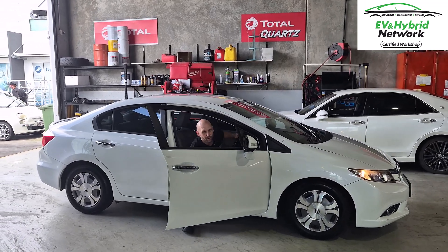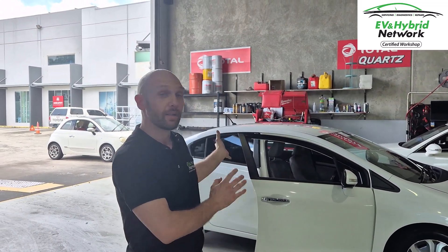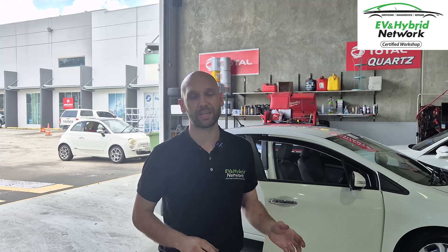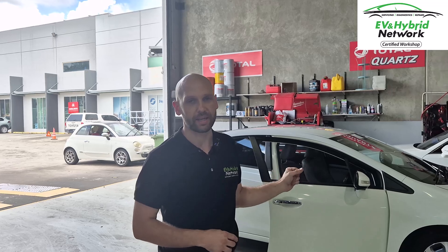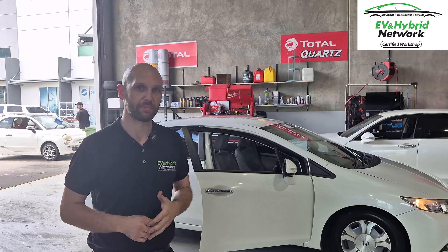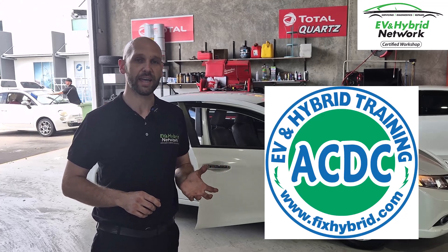There we have it — one Civic all fixed. Got the new inverter in, done all the calibrations and resets, cleared out all previous fault codes, and this one's back on the road at full power for many years to come. We were also able to do a high-voltage battery test — it's doing pretty well at 52 percent capacity remaining. For a 10-year-old car that's getting towards the end of its life, but generally you can get down to around 40 percent before you see really significant fuel economy problems, so this one is all good to go.